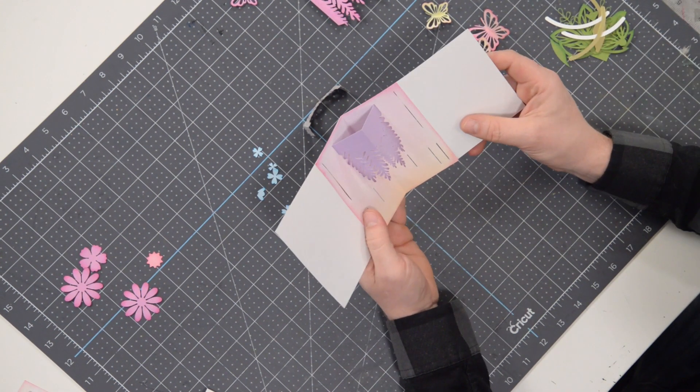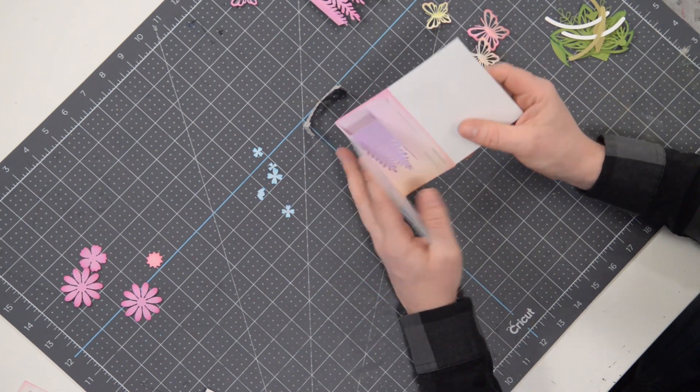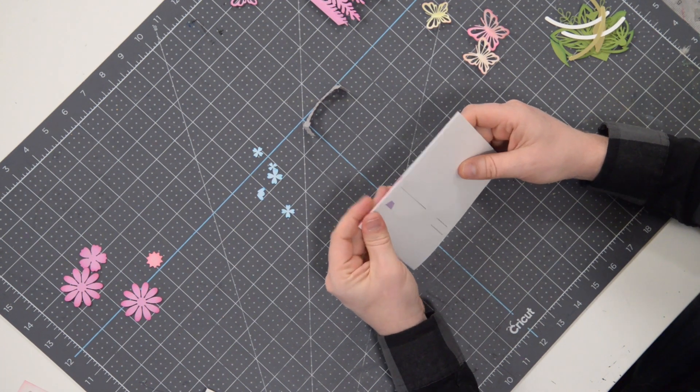Let's take a look here. You can see how nicely that opens up and closes nice and flat.